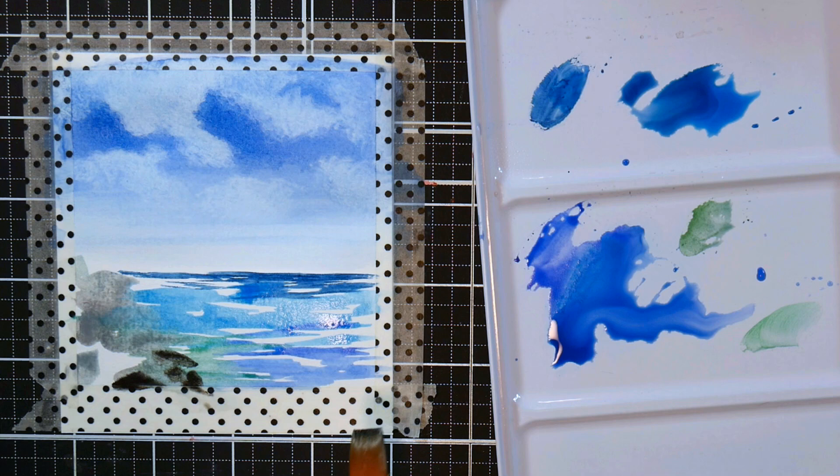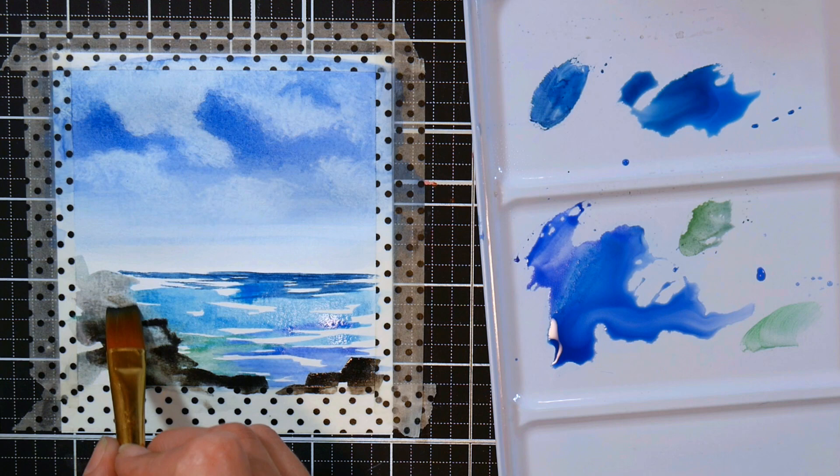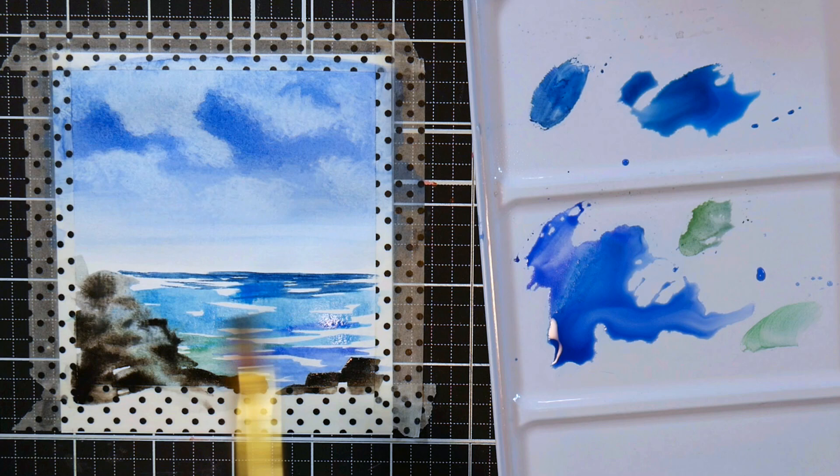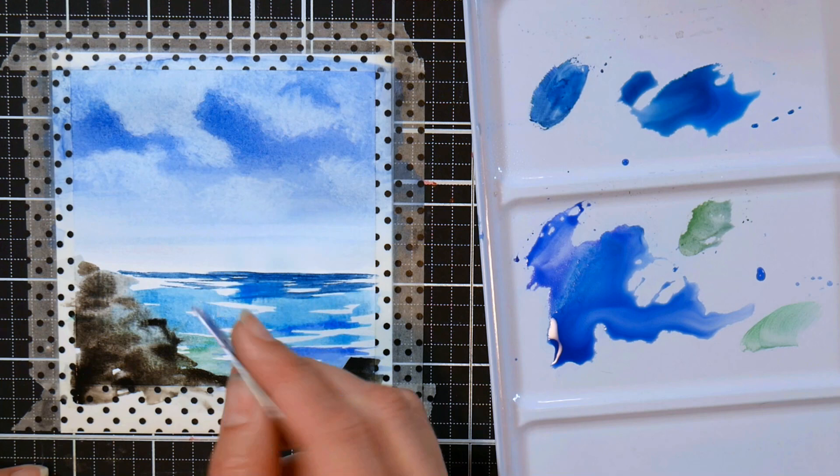If you're an advanced watercolorist I don't think you'd enjoy this paint as much, but if you're trying to get started or get your kids into watercolor, this kit has everything you need and it's very affordable. Here I'm using a combination of grays and blacks — I usually mix my own but I'm going right for the colors in the palette this time, since there are 36 colors and it might be less intimidating for somebody just getting started.